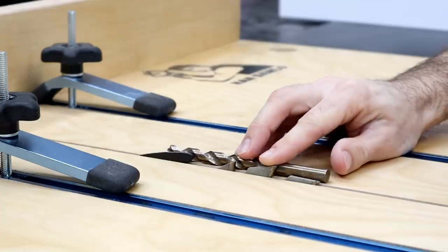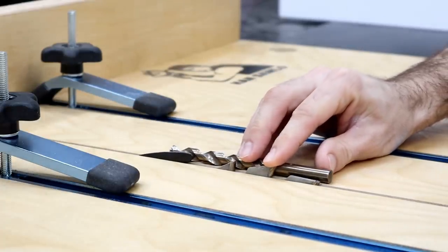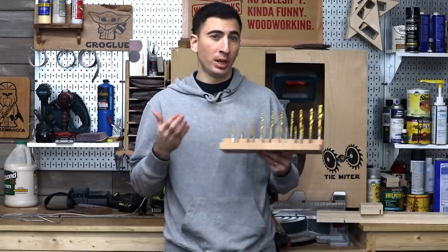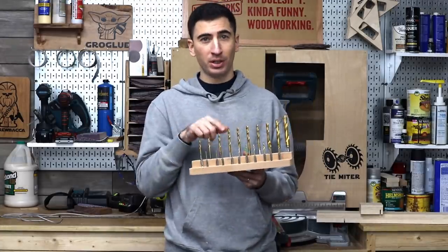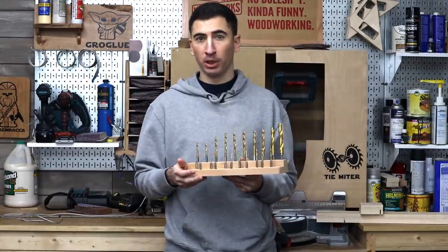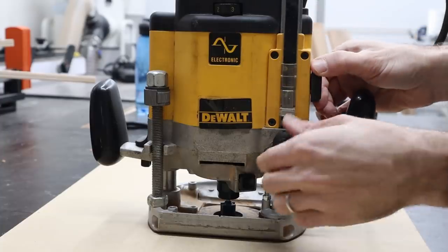There are companies that sell really expensive setup blocks for tasks like setting the blade height on your table saw, but drill bits work too. The possibilities seem endless when you realize that you have very accurate dimensions in small increments at your disposal. Let's say you want to set the depth of your plunge router to 9/64ths of an inch — grab that drill bit and use it to set your stop accordingly.